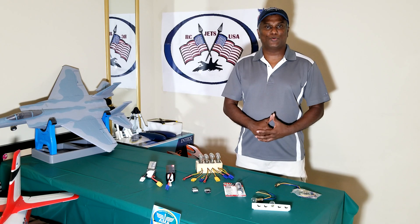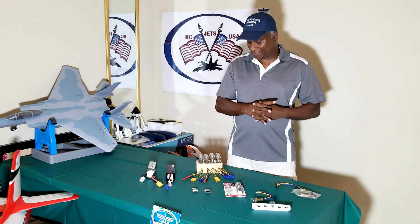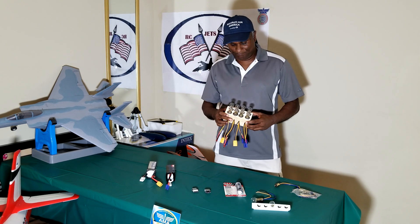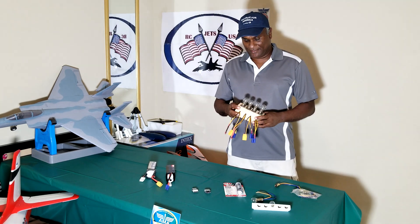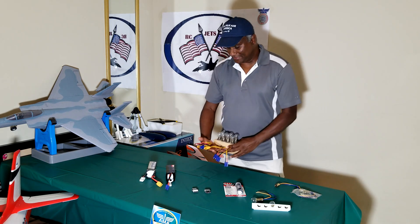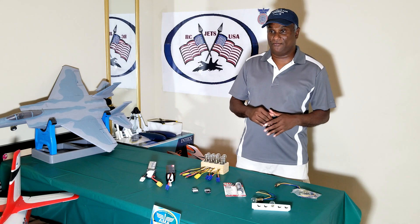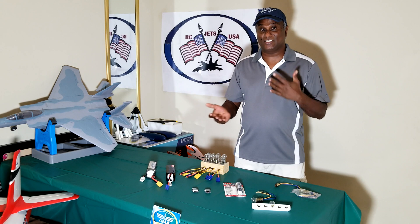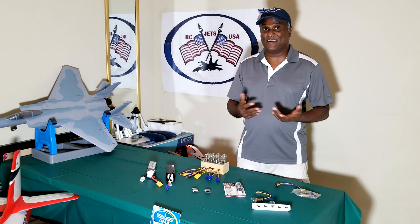Hello, welcome back to RCJC Message. Today I'm going to demonstrate a DIY battery drainer for LiPo batteries. The reason why I came up with this is that most of the time we go to the field thinking of flying multiple jets, and all of a sudden you realize there are gusty winds and sometimes you come home with fully charged batteries.